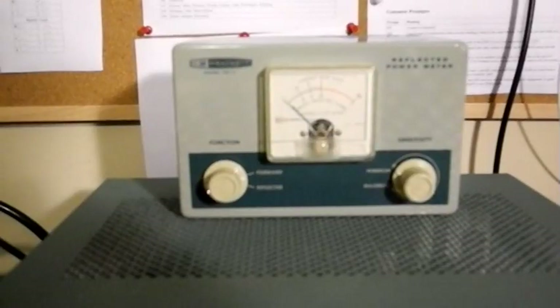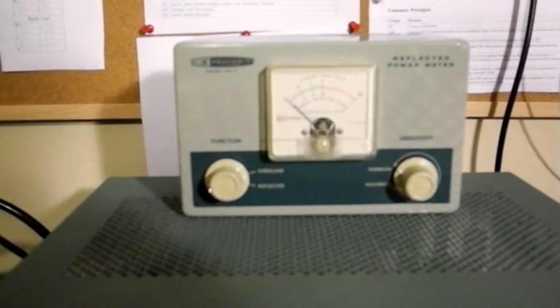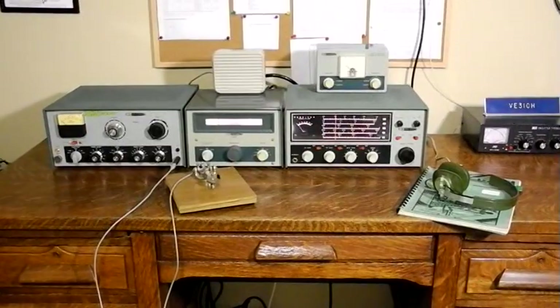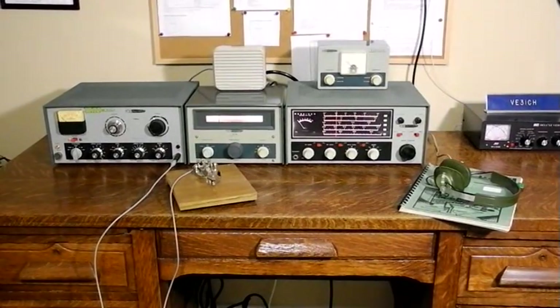While it did not support break-in, you can switch between transmit and receive using a single switch. This is the homebrew TR transmit-receive relay, which switches the antenna between the transmitter and receiver, and puts the receiver and transmitter in operate or standby mode. To round out the vintage station, a few years ago I purchased this HM-11 SWR meter, which matches the rest of the equipment. All of the equipment is fully functional and I still occasionally use it.